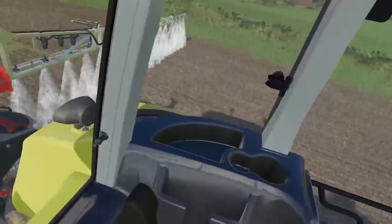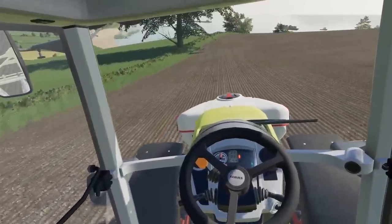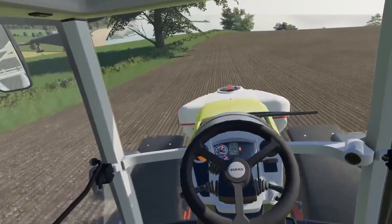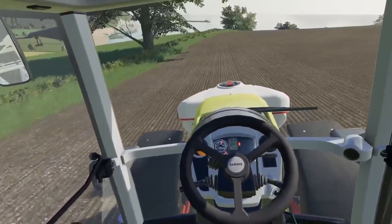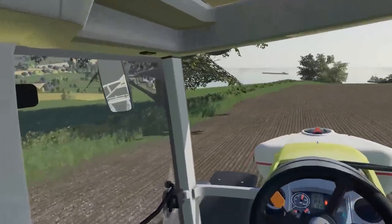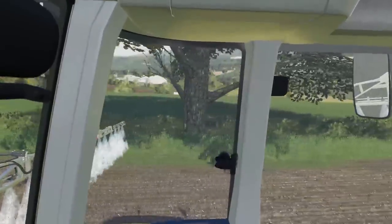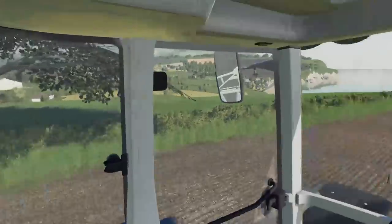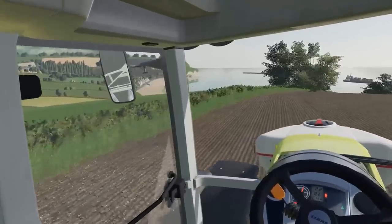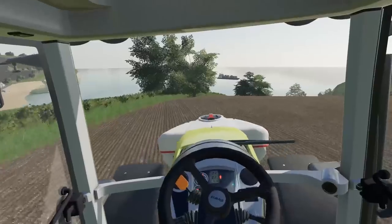Hope everything is going fantastically well, whatever you're getting up to. We've got some beautiful weather around here. After we've gone back to the yard for the delivery, we're going to jump in the fast track and get some fertiliser spreading done. As you can see, the grassland around here is really starting to shoot on, so we're going to make sure some of that ground is being spread — got a bit of nitrogen in there just to kick it along. We'll be mowing and baling in no time at all, I have no doubt.